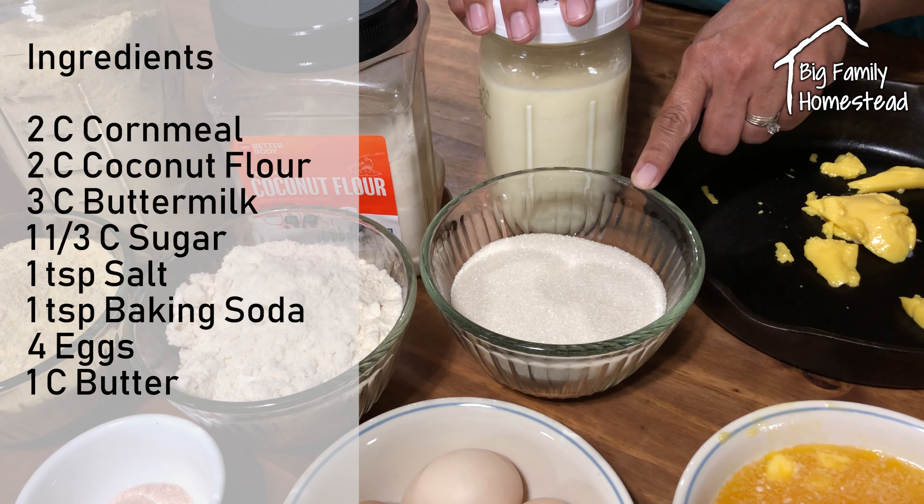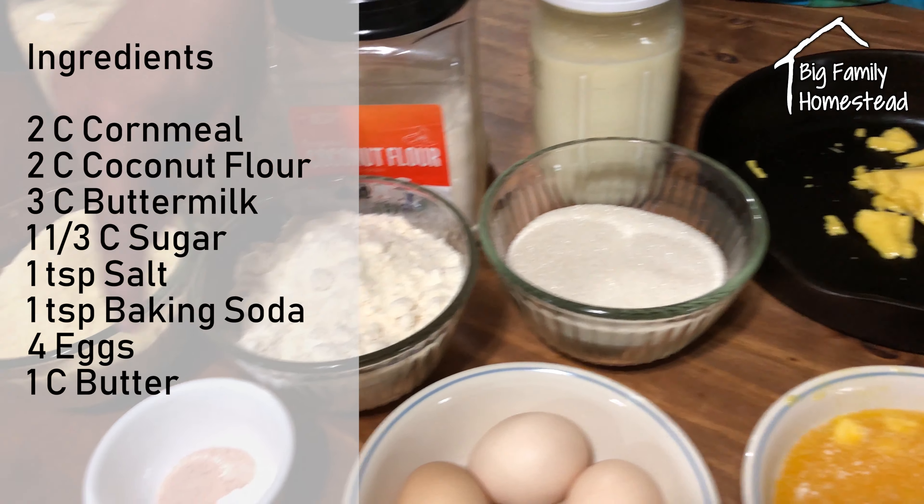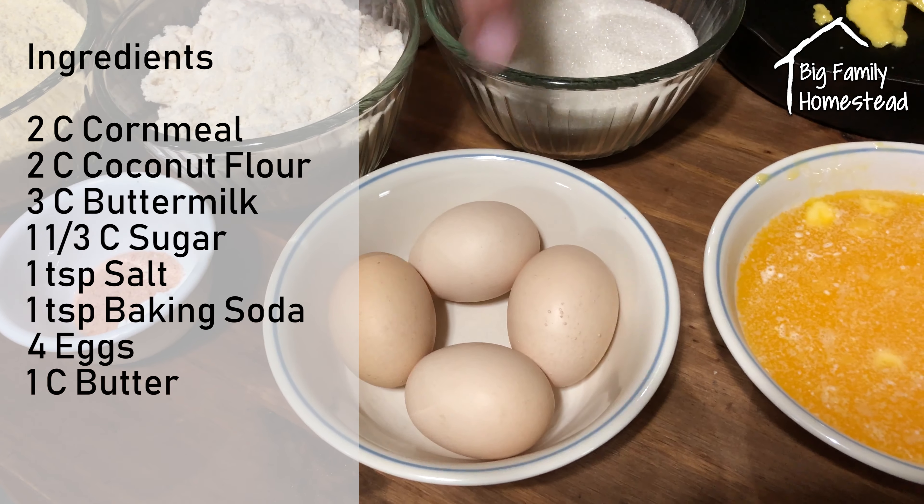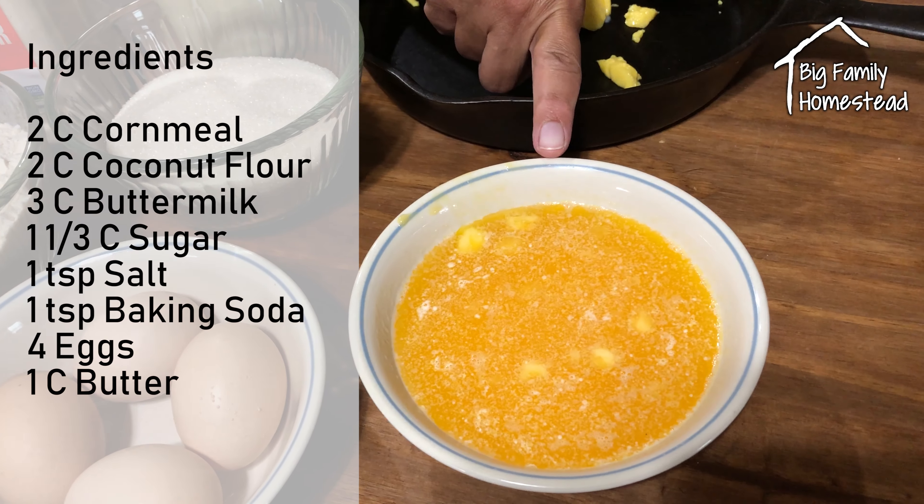1 and 1 third cup of cane sugar, 1 teaspoon each of salt and baking soda, 4 fresh eggs, and 1 cup of melted butter.